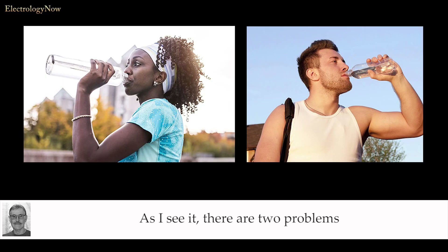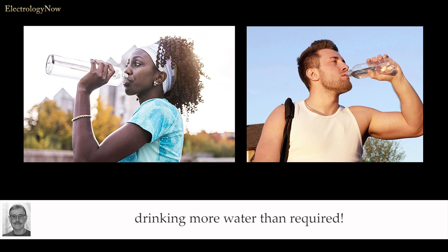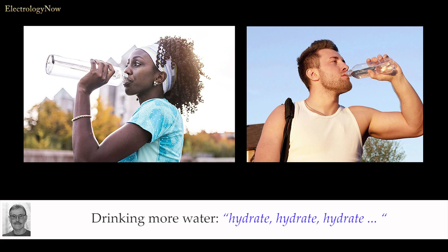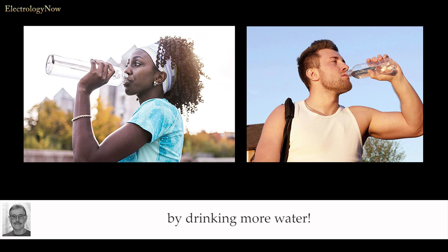As I see it, there are two problems for electrologists that recommend drinking plenty of water. First, drinking more water than needed does not superhydrate the skin. The skin is not like a sponge — we don't drink water and have the skin suck it up. There's no reason to recommend drinking more water than required. Drinking more water — hydrate, hydrate, hydrate — has no effect on the electrolysis treatment. Of course our treatment relies on moisture in the skin; however, you can't make your skin more hydrated by drinking more water.